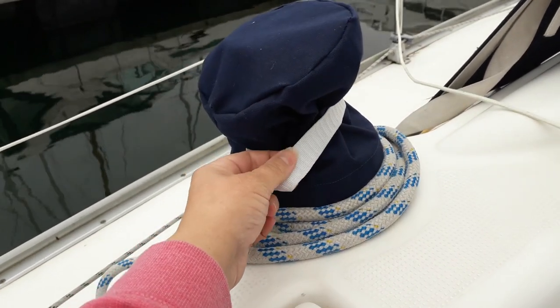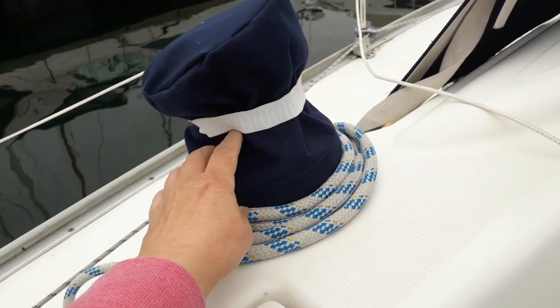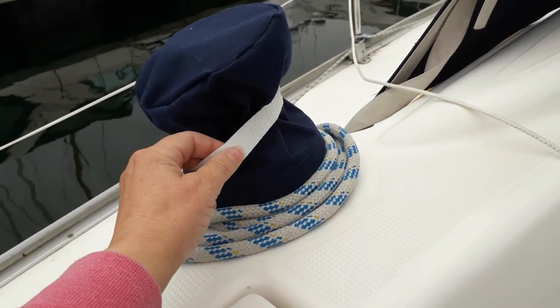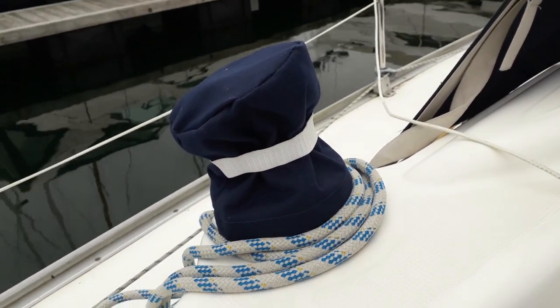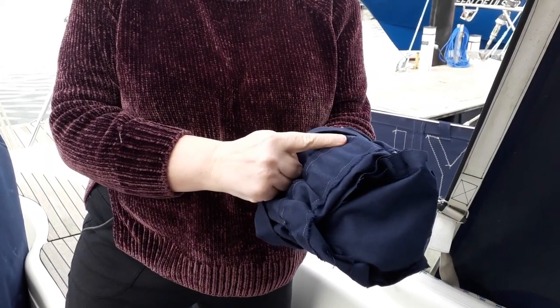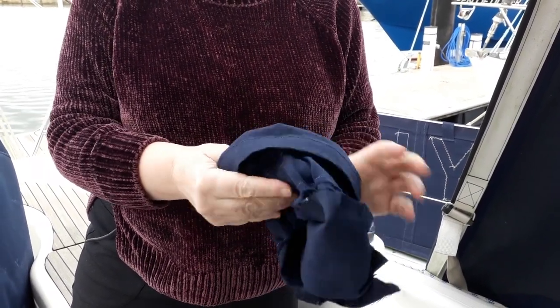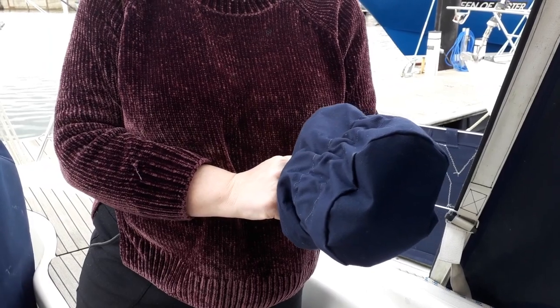Once I get the sewing machine out I'm going to look at my little winch covers that I made last year. The elastic has really degraded, just because UV is like that. So all I've done with the winter covers is add a piece of fabric on the inside, and my elastic goes in between the outside and the inside. I did it on the inside because I've not really done much with the seams — quick and easy.